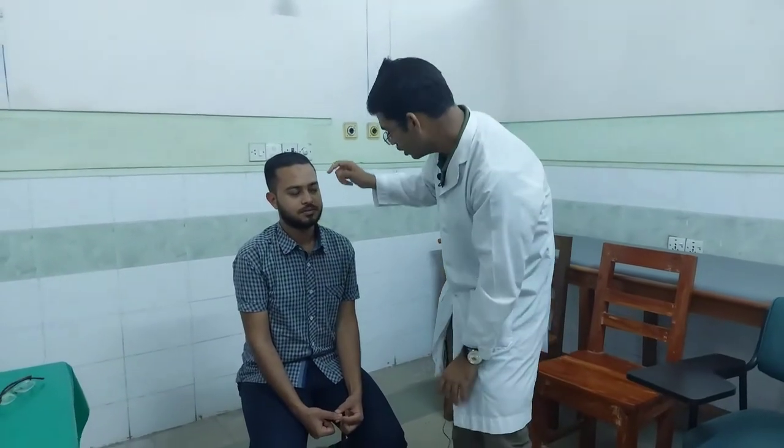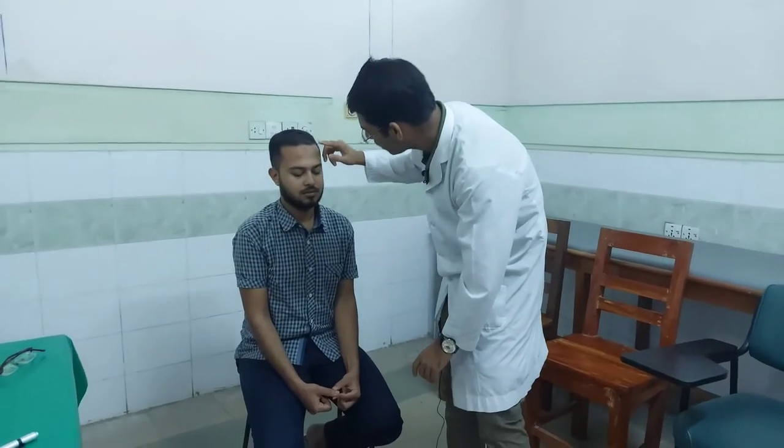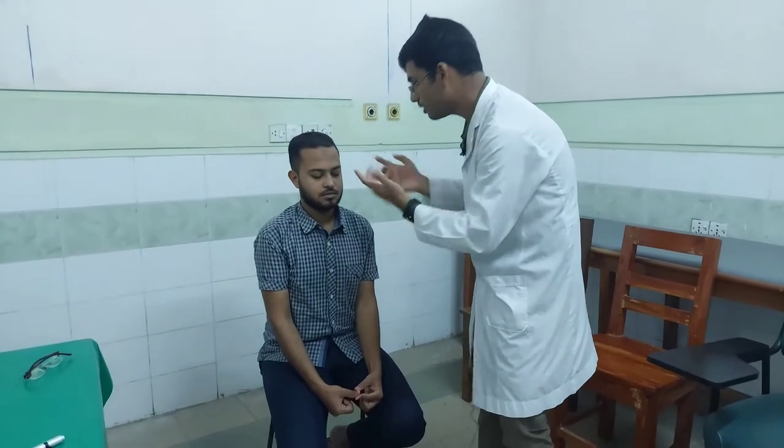We have to look at the patient. We have to look at the orbicularis oculi and the tarsal plate. We test the digital tonometry — we use the finger, specifically the index finger.